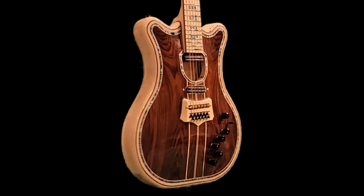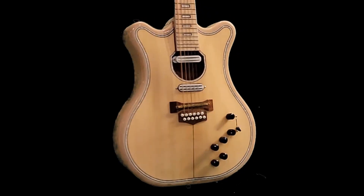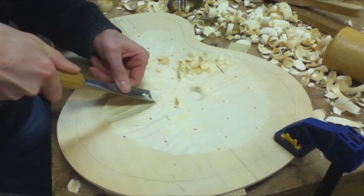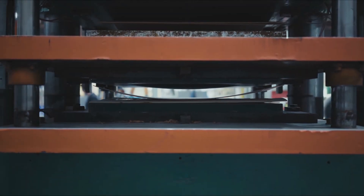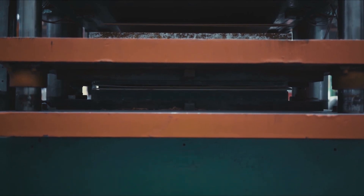There are two ways normally used to make an arch top. The first and traditional method is by carving from a solid block. Alternatively, particularly for a semi-acoustic electric, you can invest in a massive heated press to form a laminated top, like this Gibson factory press.